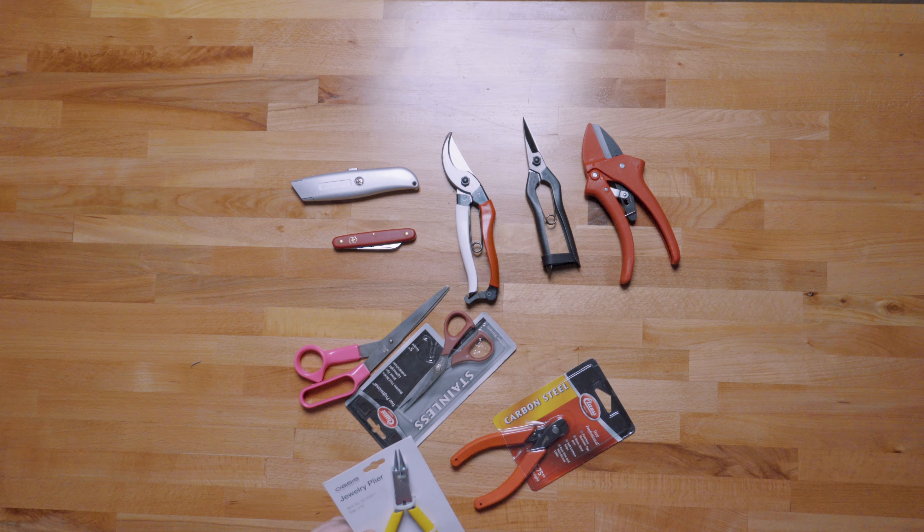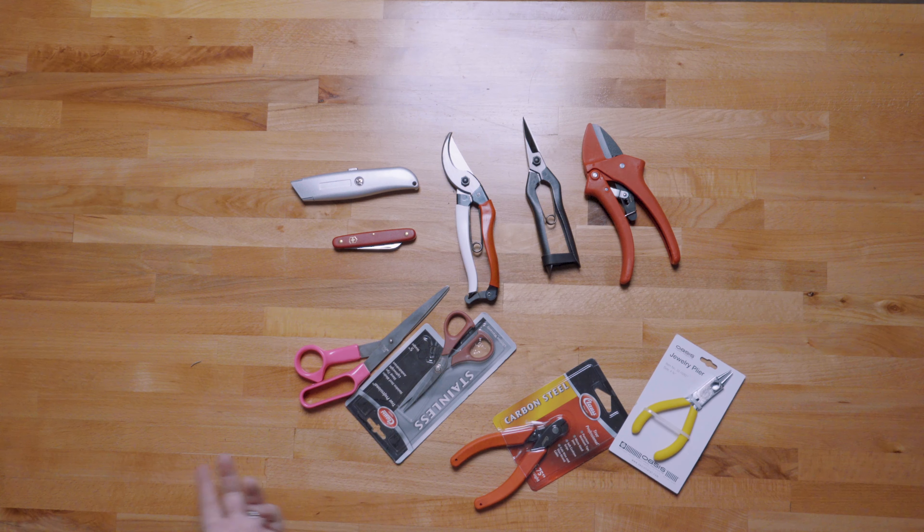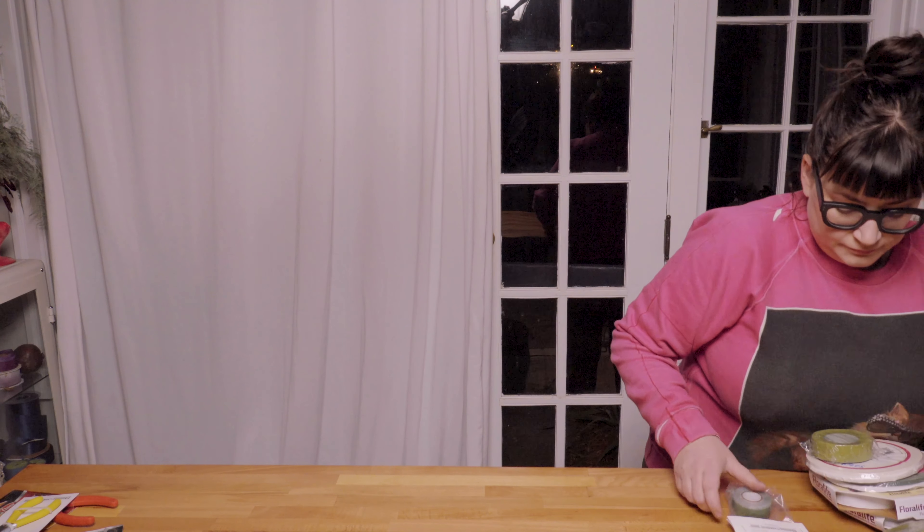There's also a jewelry plier — honestly I'm not entirely sure why I carry this around, but they're affordable, from a floral branded company, and they can come in handy for making corsages. Those cover the cutting tools. The next category is fasteners, adhesives, tapes, and glues.